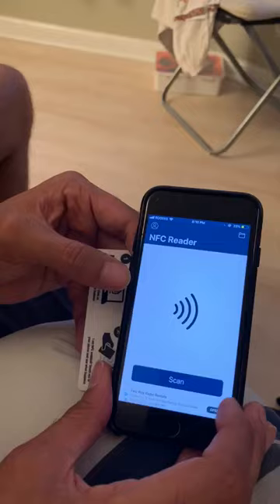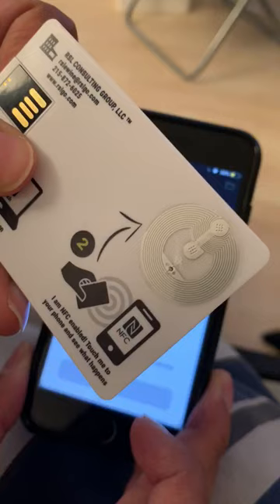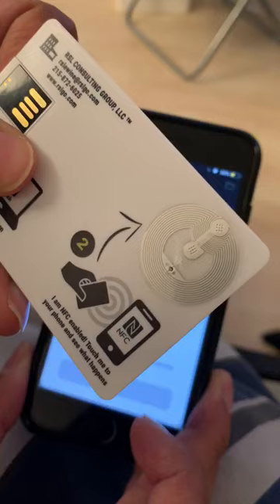So one more time: open the app after you've downloaded it, click scan, take the NFC activation area of the Track Rhino card and hold it towards the top of the phone. You'll get a notification that says open — click it and you get to your file portal.